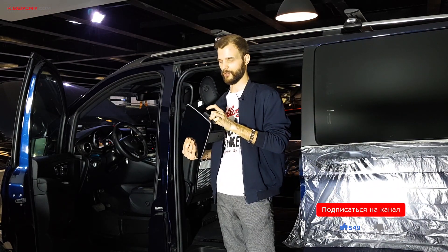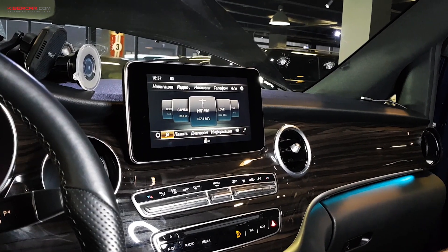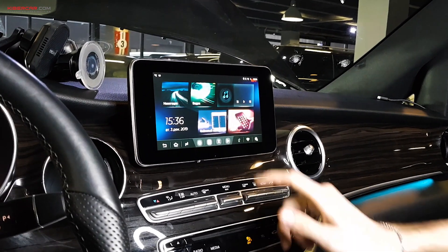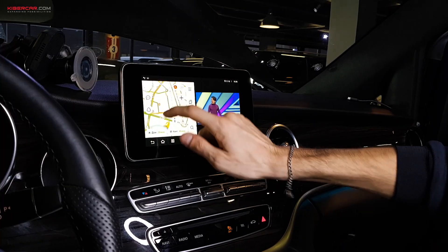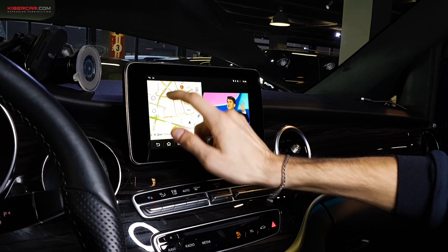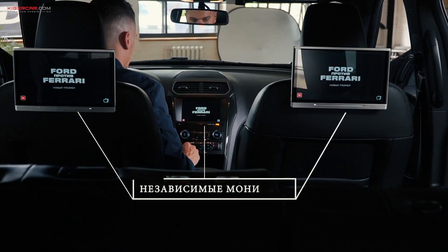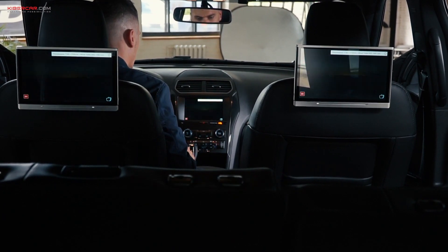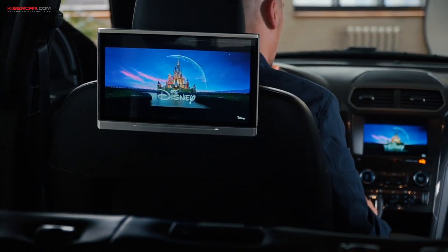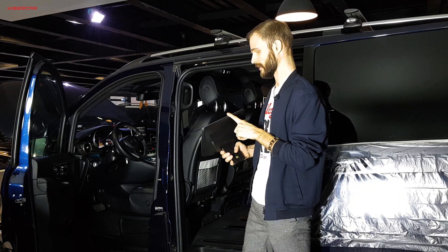Что касается разъема HDMI: если в вашем автомобиле установлена система дополнительного интерфейса AirTouch Performance, то бишь Android, вы можете удаленно управлять контентом на этих мониторах. То есть вы с центральной мультимедиа перешли в Android-систему, включили какой-то контент — фильм, мультфильм — и перенаправили изображение по HDMI-кабелю в эти мониторы. На всех, либо на одном или нескольких будет транслироваться эта картинка.